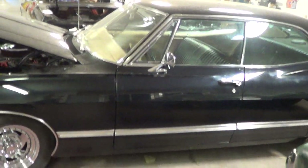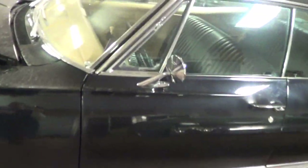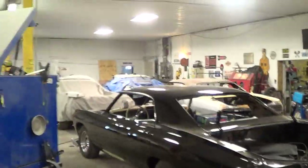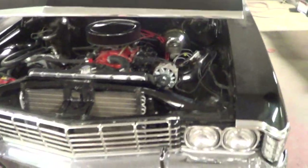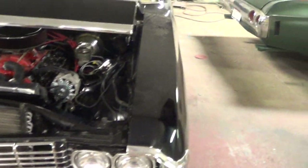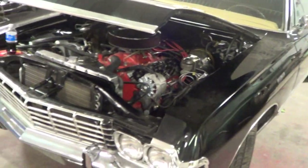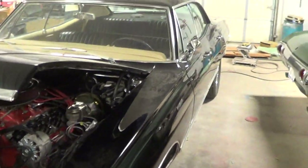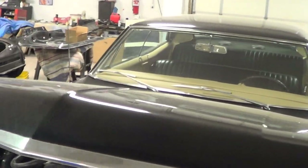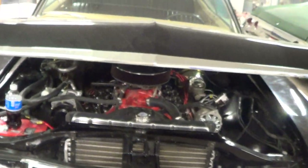We're putting everything together and making sure everything works. I do not want to turn a car over — not just to Kevin, but to anybody. Anybody who gets a car from us: when you get it, it's not going to leak, not going to squeak, not going to rattle. That's why I keep them a little longer — to make sure all that is worked out. I'm not saying something won't develop in the future, but when you get this thing from me, she's going to be good. She's going to be golden.